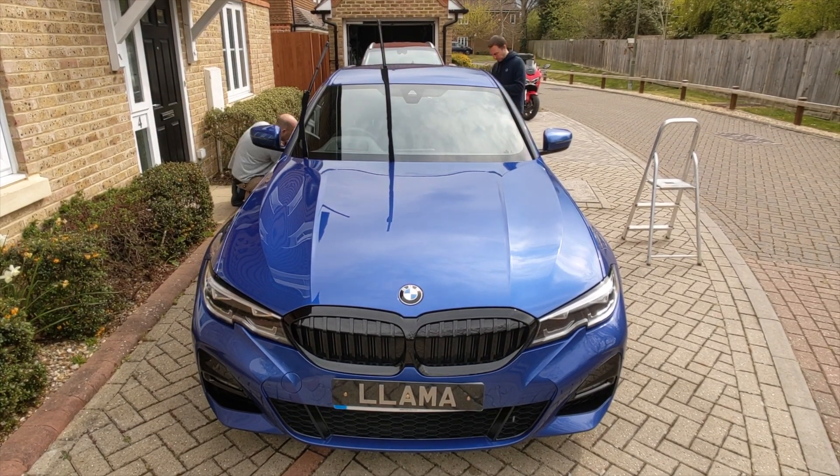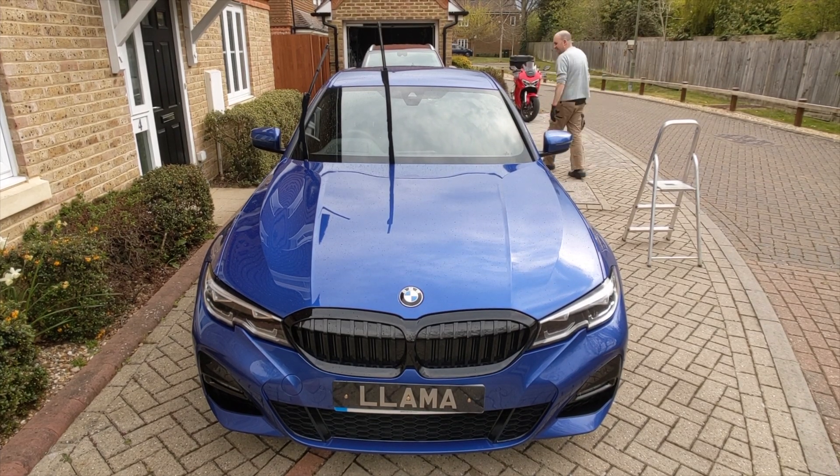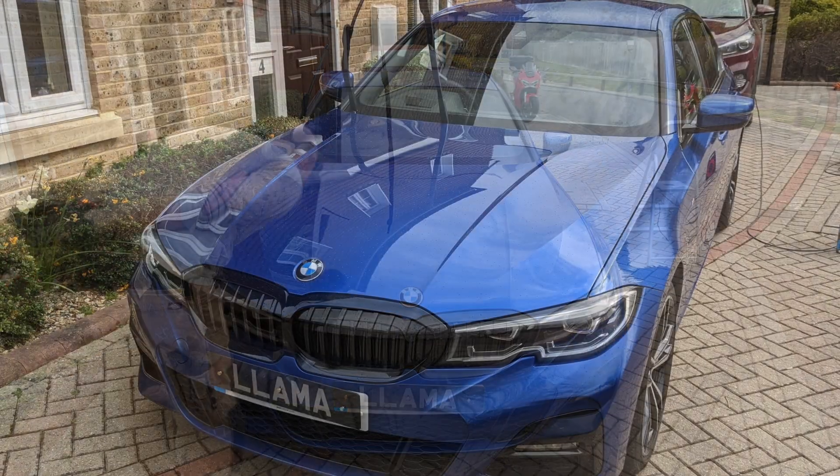Thank you very much for spending the time watching this. Sit back and enjoy the afters — and there's even a cheeky beading shot from later in the day.